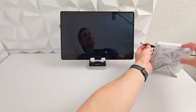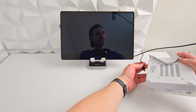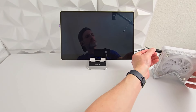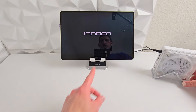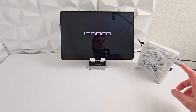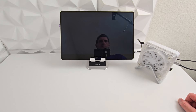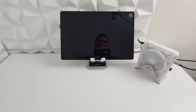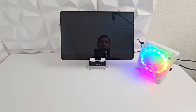There might be a VESA mount on the back as well. Simply plug in the power and look — you have display and power going to the monitor, and the mouse dongle is in. Let's go ahead and turn it on and see what we've got. Wow, check that out — the RGB lighting looks really cool.